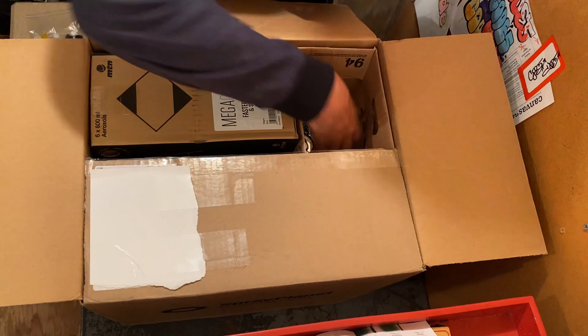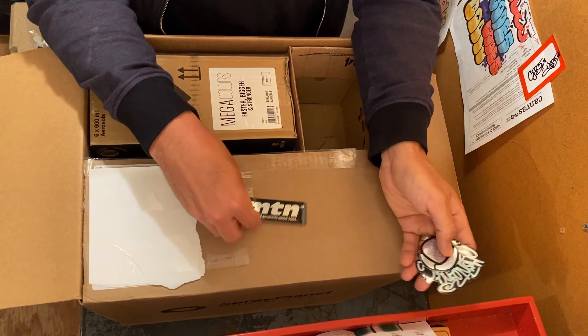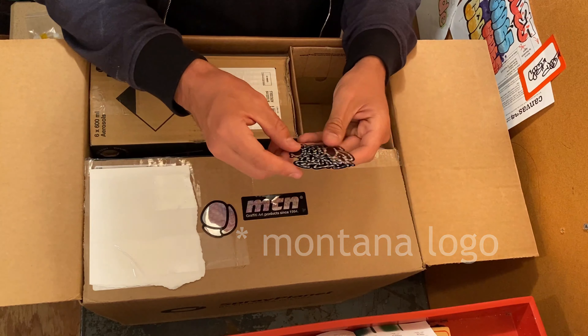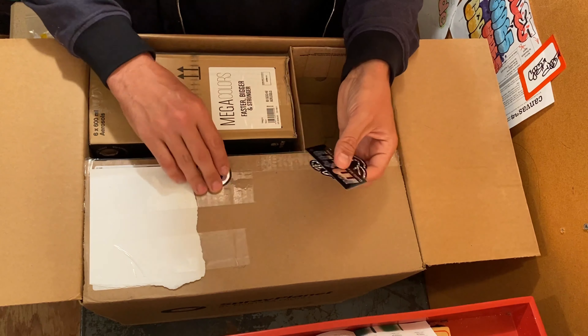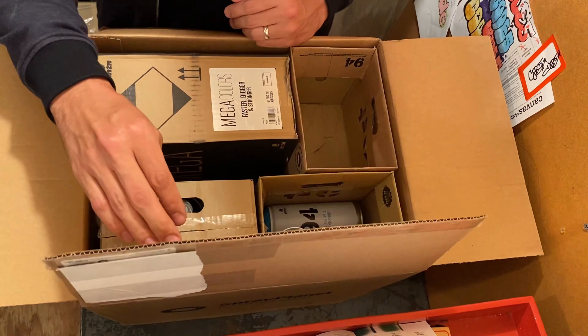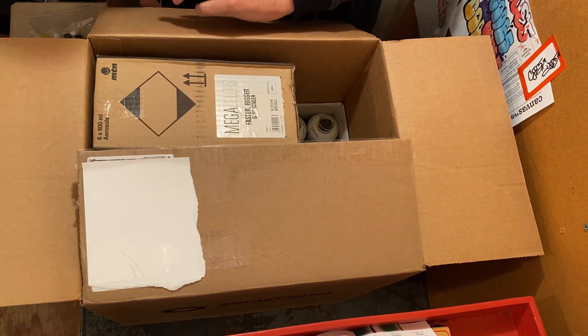Got some stickers — a little shiny MTN, sprayplanet logo, nice tag. I dig it. Three little stickers. Let's put these to the side.